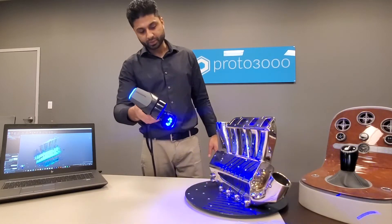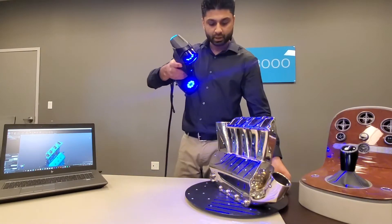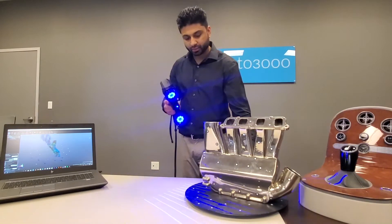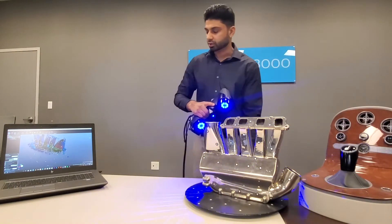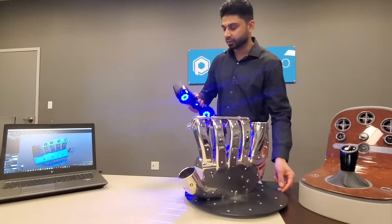with a click of a button, you'll be able to see the surfaces digitized in real time. Now we have this part on a turntable, so I can either go around the part or simply move the turntable around and capture the surfaces that are required.